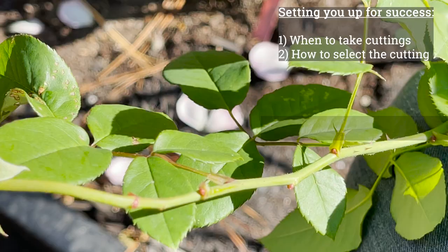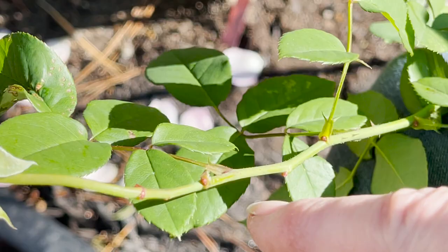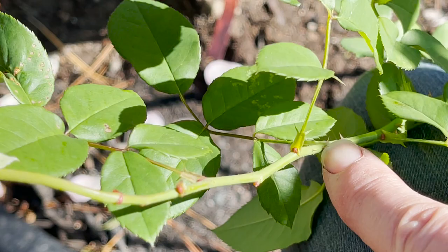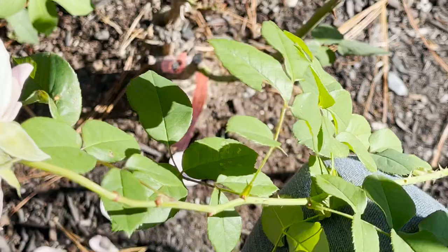When you cut this, propagate it, and put it into your rooting hormone, you want at least four nodes. So this would be one here, two, three, four. I'm going to cut this — to first get it off the rose bush I'll give it a little more length, and then I'll show you how to clean it up when we get inside. A node is simply where a leaf is and where it is bulging right there.